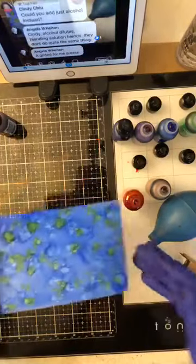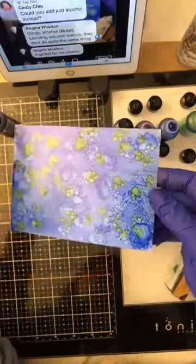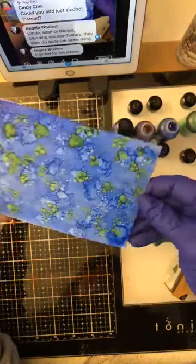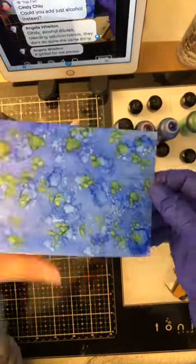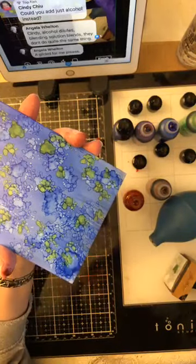Look at that — that's what you get with blending solution. Alcohol would just want to spread it more. Ça, c'est avec la solution blending — je trouve qu'on a plus de taille avec la solution blending.